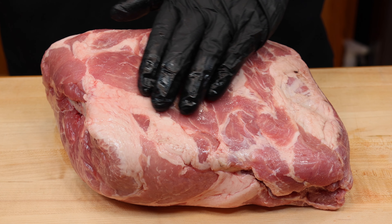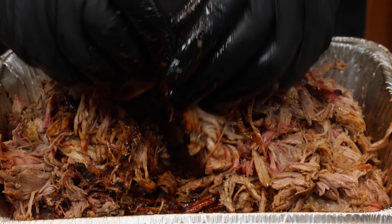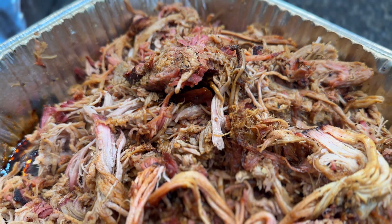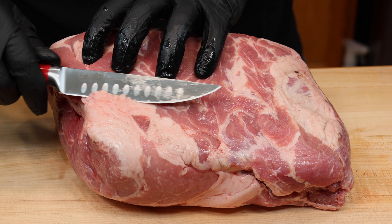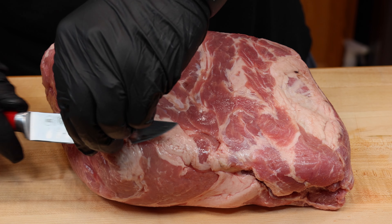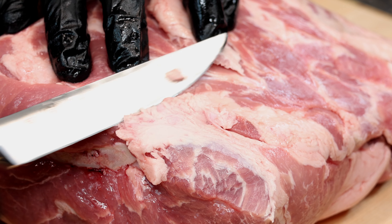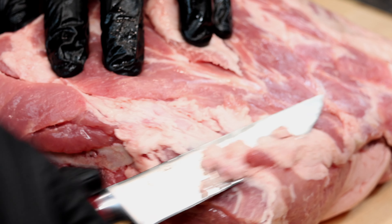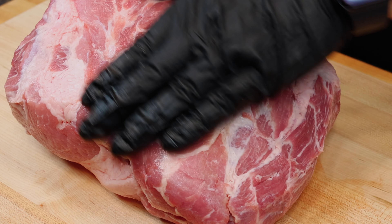We're using about a 7-pound pork butt for today's cook. The secret to amazing pulled pork is in the bark — it's where so much of that wonderful flavor and texture come from. And to get the best finishing results possible, we need to properly trim this pork. We need to carefully remove as much fat from the outside of the pork as possible. Your rub or seasoning will not stick to fat throughout the cook, so in order to make the best bark possible, we're going to expose as much of this meat as we possibly can. This will give us the most possible surface area for our rub to stick to.